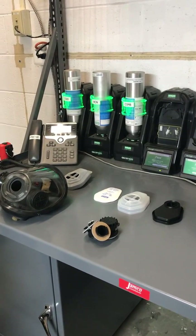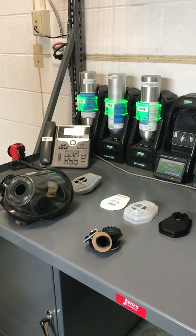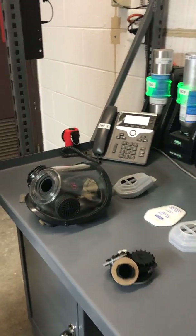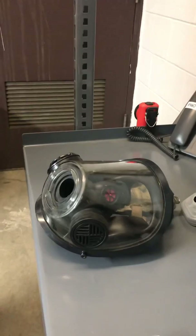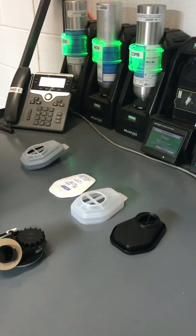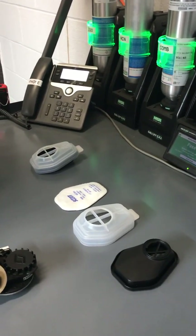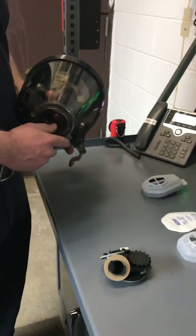This guide will walk you through connecting the adapter to your Scott AV3000 assigned face mask and placing the N95 cartridges into service on the mask, beginning with the adapter.